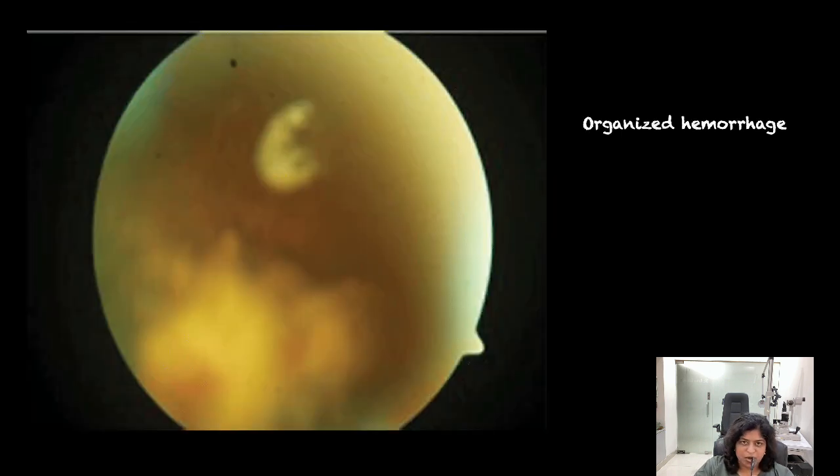Another reason to operate is something called an organized hemorrhage. This is a very old bleed. A bleed looking yellow in color is an organized vitreous hemorrhage. These take years to resolve, if at all they resolve. It is important to operate and clear the vitreous cavity.